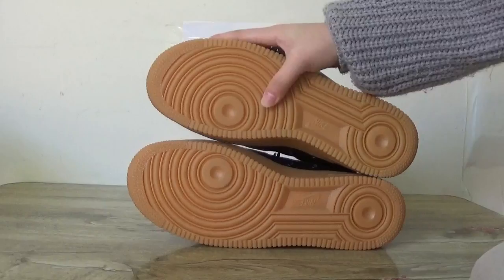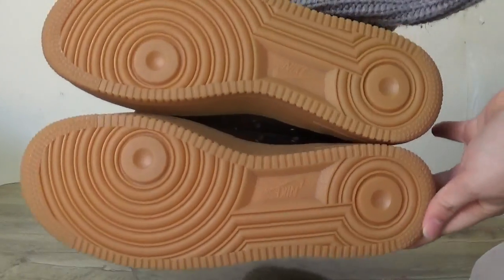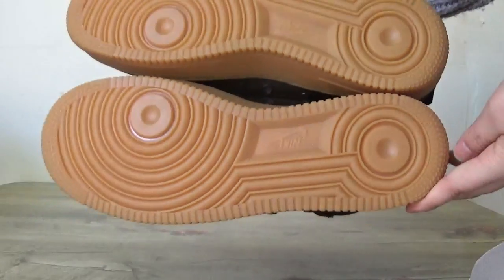Now let's check on the last part — the bottom. You can see it's very clean, and here you can catch the Nike Air logo on this bottom.